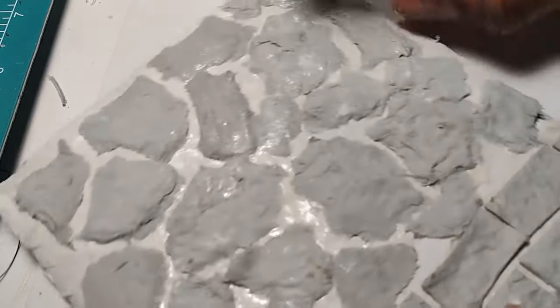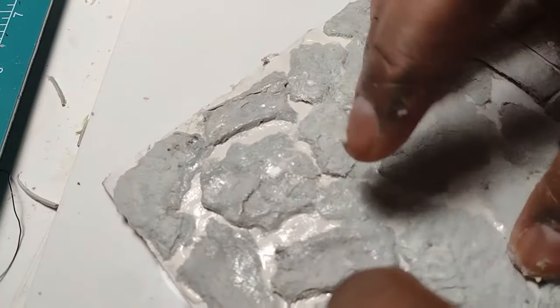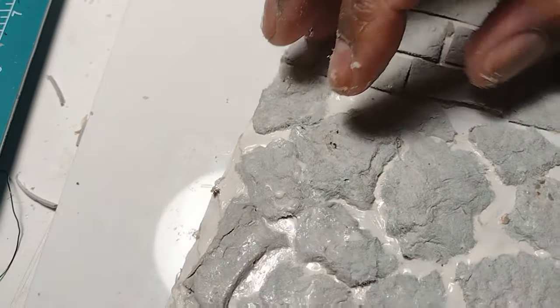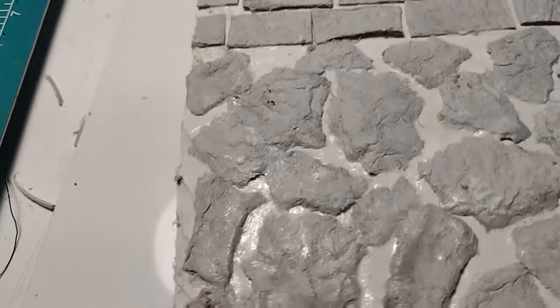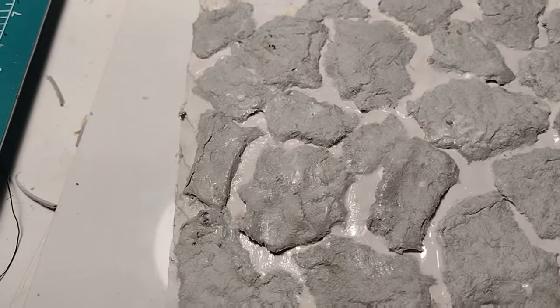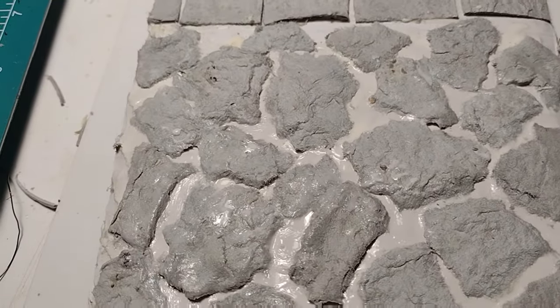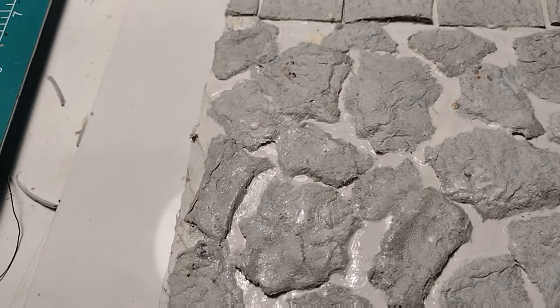I know everything is looking really pre-K right about now, but trust the process — it's going to get better. Just keep smoothing and working it. I really love the texture of that. I really love the way it looks. To me, that looks like stone.